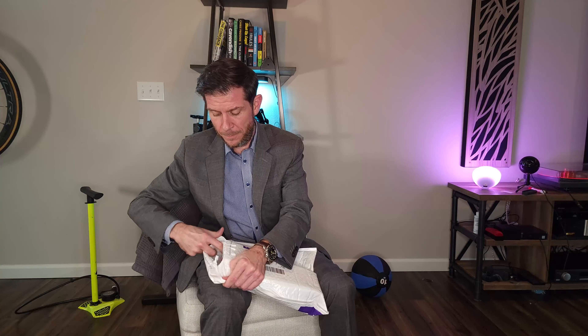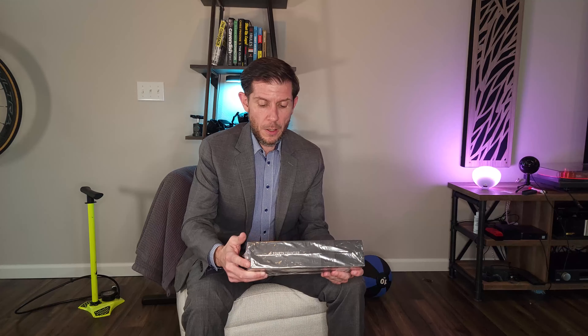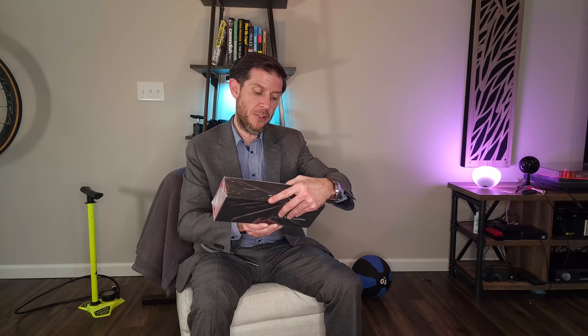It's supposed to just tear right here, but I got to be smarter than that apparently. Alright - Frontier. The Frontier X.